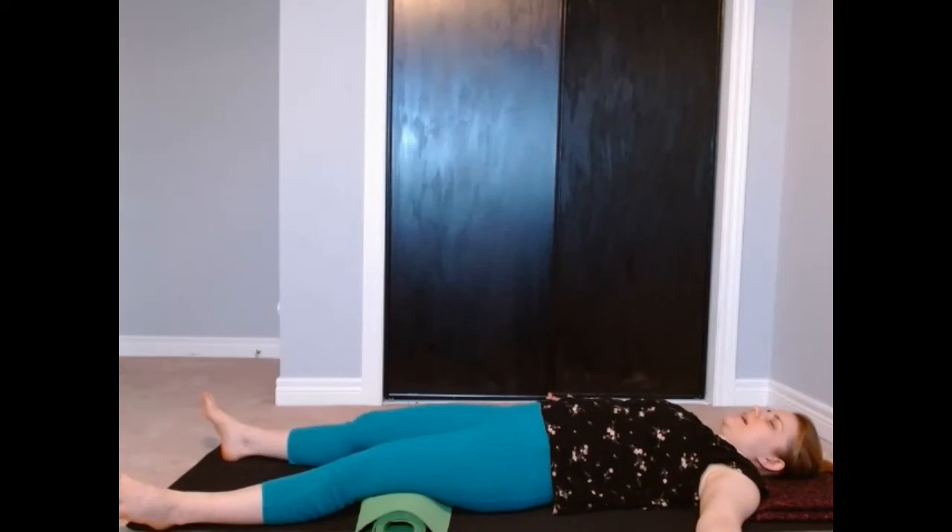I'll offer a breath practice for today: simply inhaling one, two, three — exhaling three, two, one. As we go, let's see if you can slow your breath down. Feel free to keep doing tensing and releasing, and when you're ready to settle in, we'll do our counting breath. Inhaling one, two, three — and exhaling three, two, one. Let's see if we can slow the count down, breathing deeper, fuller, longer.